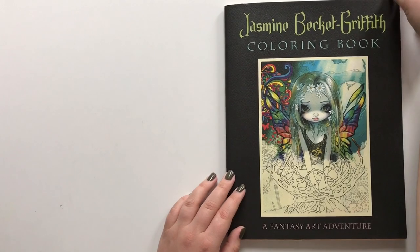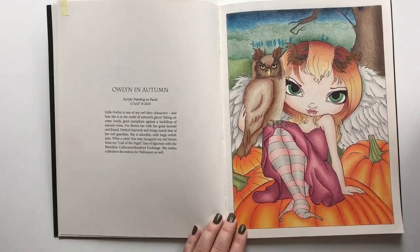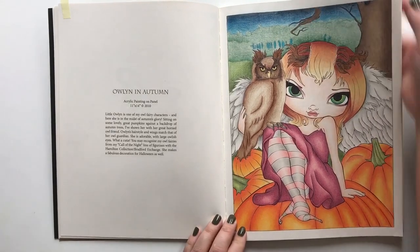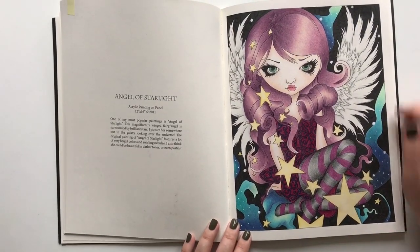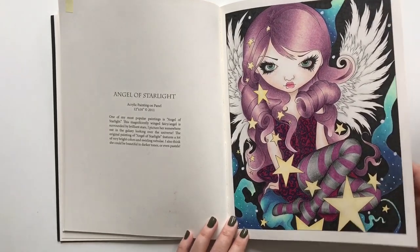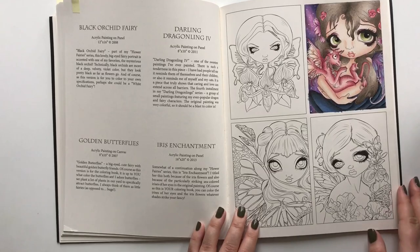Jasmine Beckett Griffith coloring book. I have completed Owlin in Autumn and Angel of Starlight. This was my first ever human to color, and I have recently completed Darling Dragon Link.